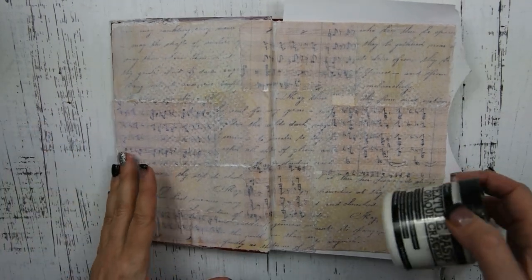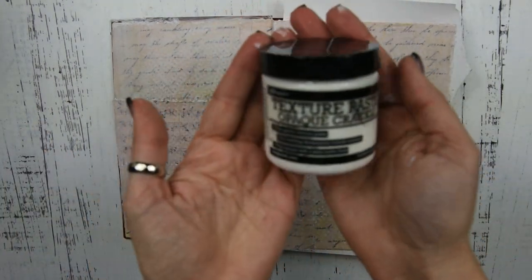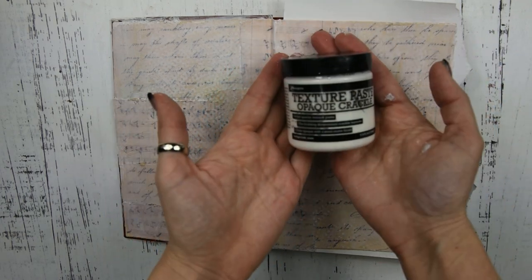Once that is completely dry, you're going to get out your crackle paste. This is Ranger's crackle paste. I'm just going to smear this on in different places. I'm using a palette knife to apply the crackle paste.